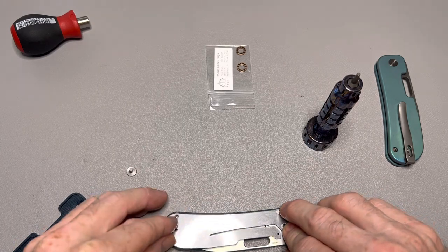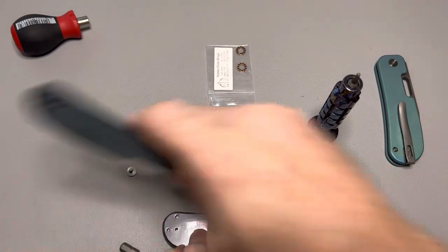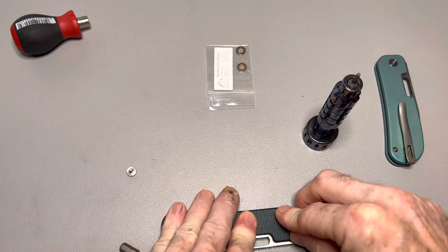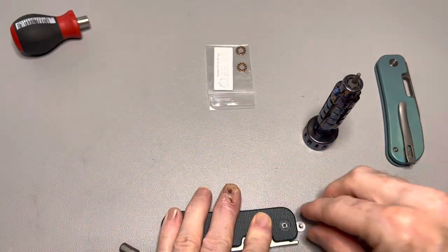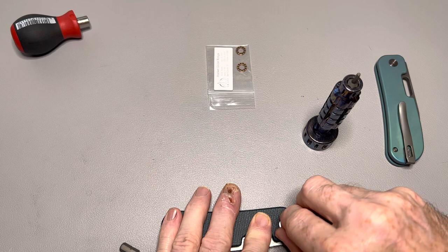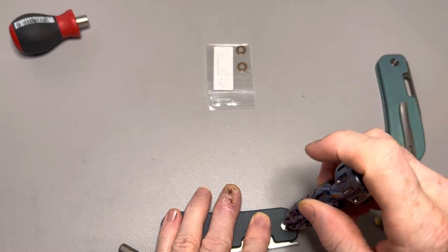You will need to return them and contact Skiff. I'll contact them and see if they're aware of a mistake. If they need me to, I will measure the bearings. But these are definitely too large, and the ones they have listed as the correct bearings are also too large.